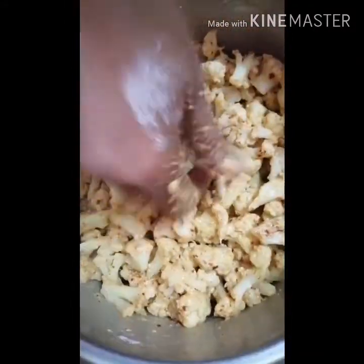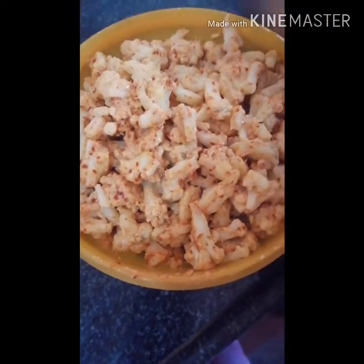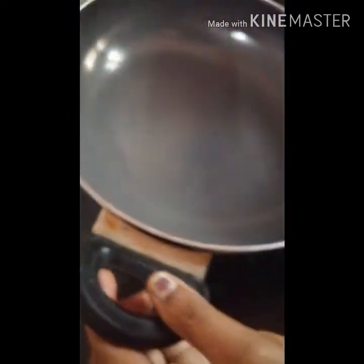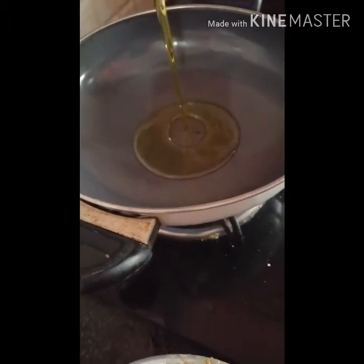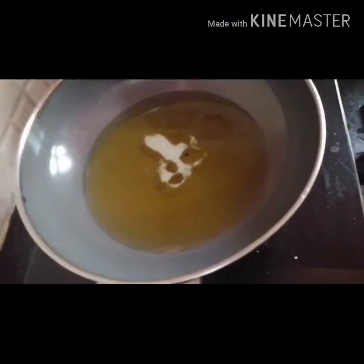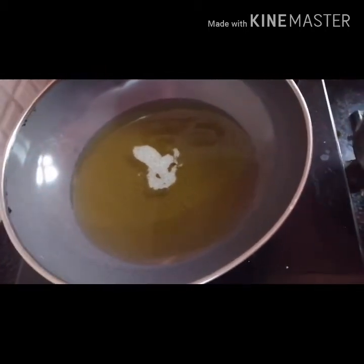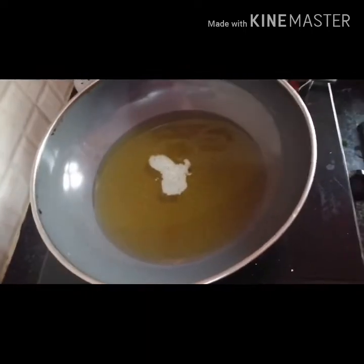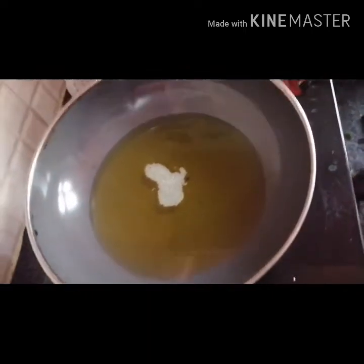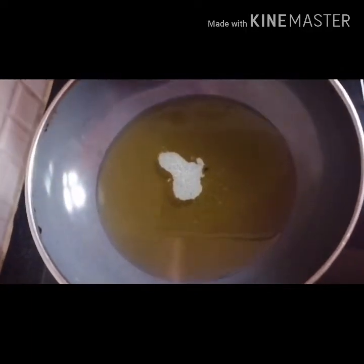I will put it in the freezer. Let's get a bit of oil and add the oil. Now let's add the oil.